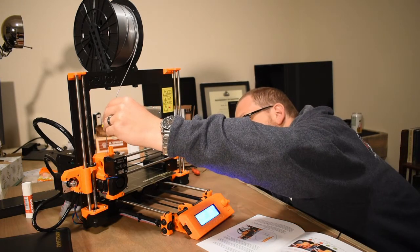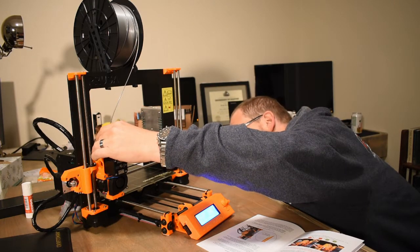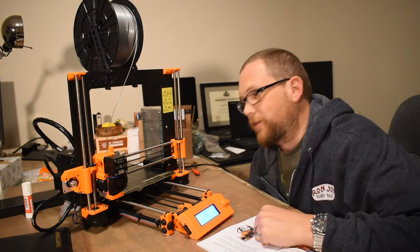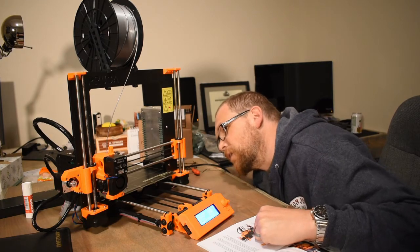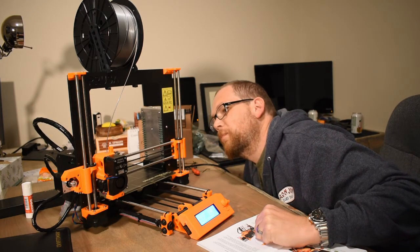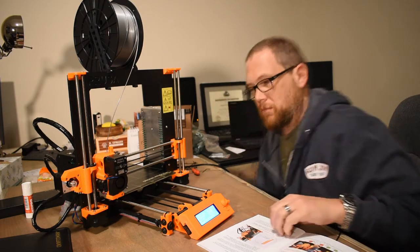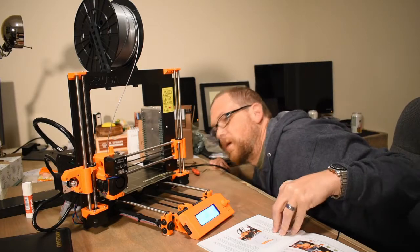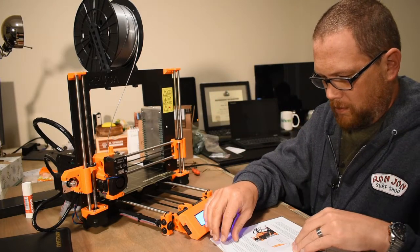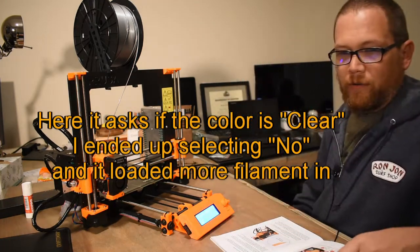I'm pulling the filament down into the nozzle. I actually see filament coming out and it's spilling right onto the print bed, so that's great. And it's still coming out. Is the color clear? I don't know if the color is clear or what it's supposed to be.